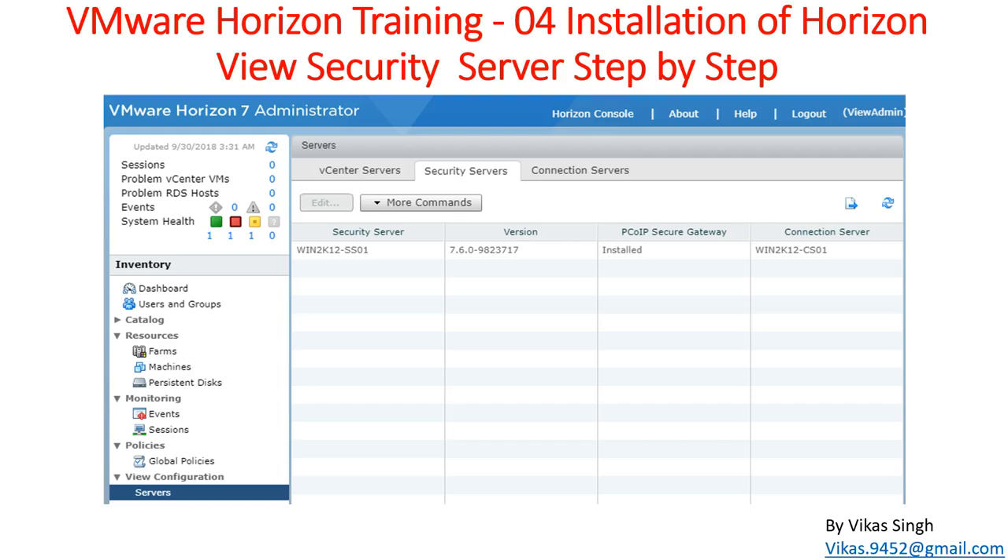Hi friends, welcome to my channel. This is VMware Horizon View training tutorial, and this is the fourth video in this tutorial. Today in this video I'm going to show you the installation of View Security Server step by step. In the last video we installed the Connection Server, and in this video we are going to do the installation for the Security Server.